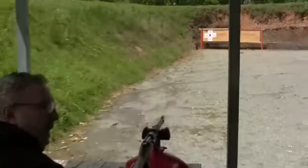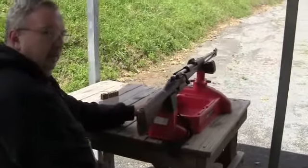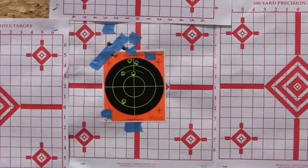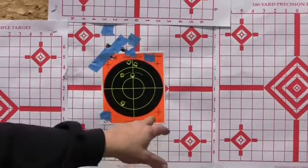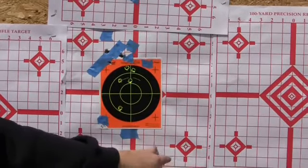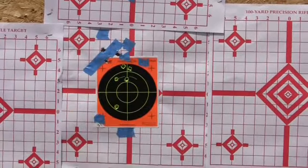I just keep wailing away at it until I run out of ammo. This is not an inexpensive hobby. Aiming with the front post down in the notch, and the notch down here, I was able to bring them in to where I was in the black.